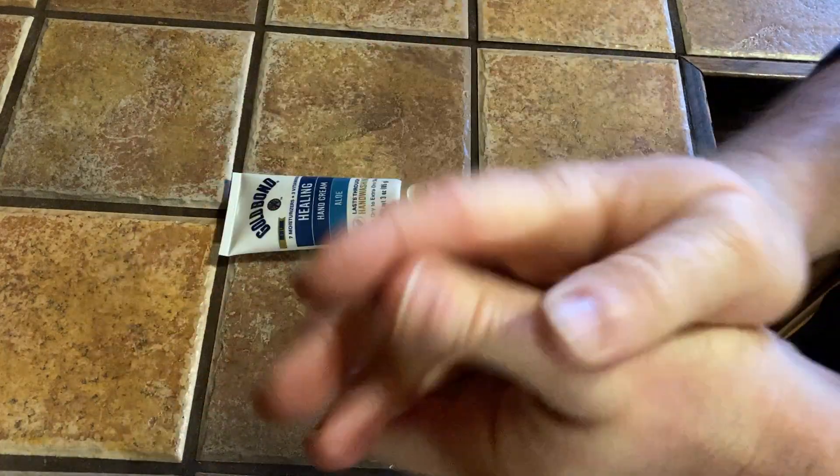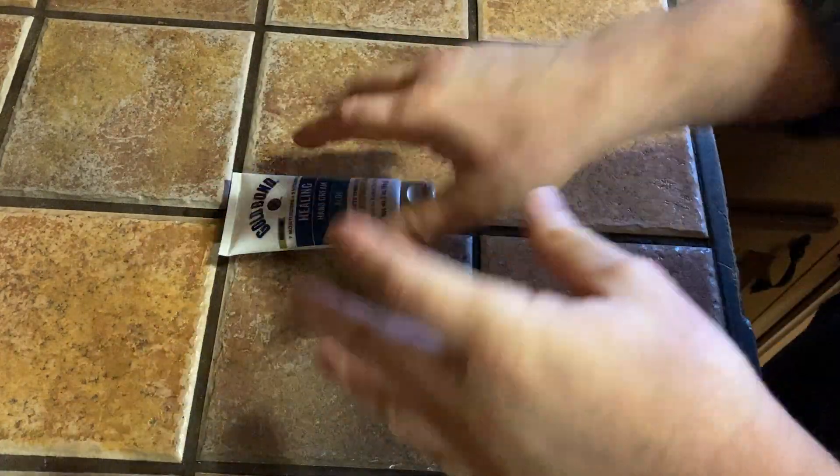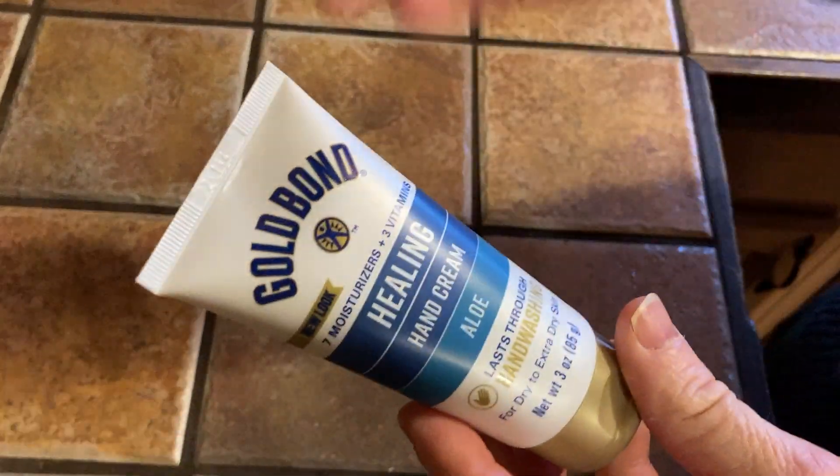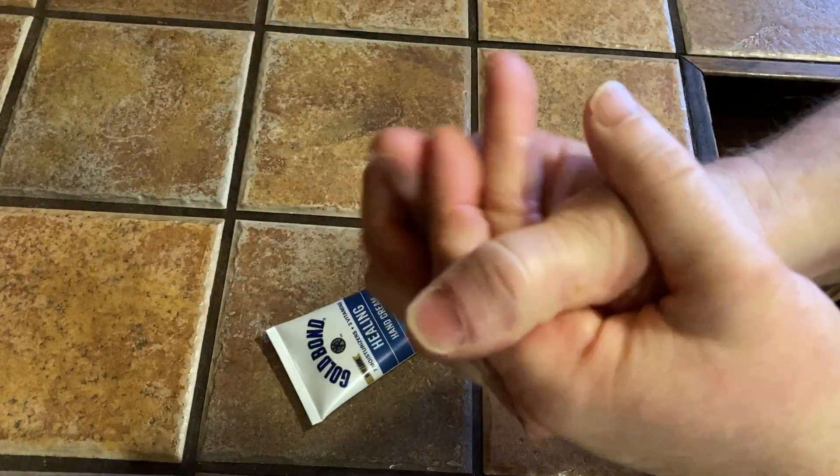As far as the claim that it lasts through hand washing, I'm going to say that's a true claim. I put some on this morning and last night, and this is only my third application of it, and I already feel like my hands feel a little bit better.